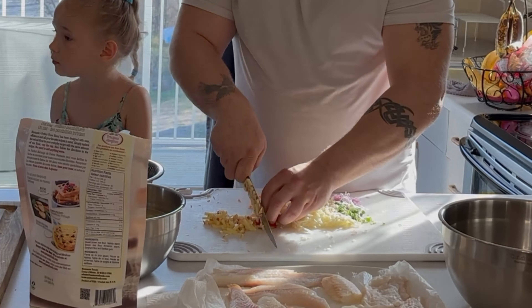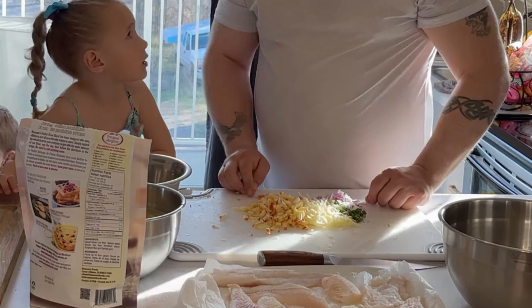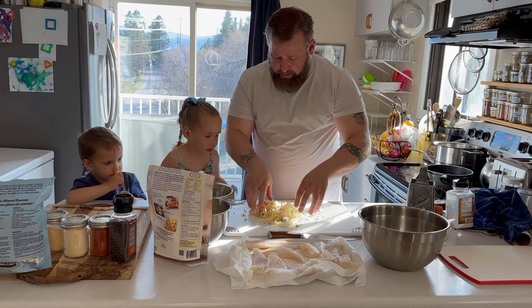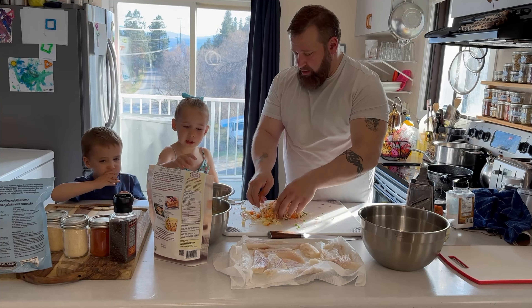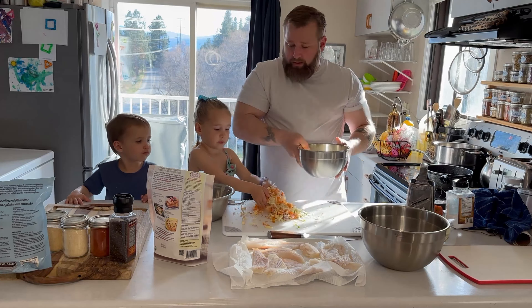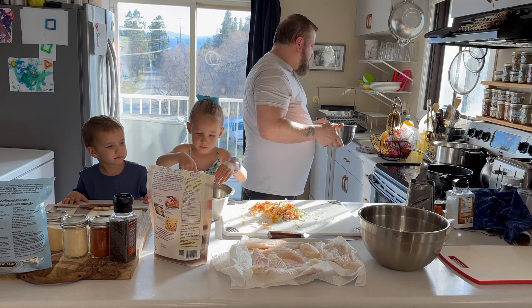Okay, add all of our ingredients for our coleslaw. Now Diana, you can mix it up and then put it into the bowl. Dad's going to drain the fries right now. Go straight into the bowl — good job!